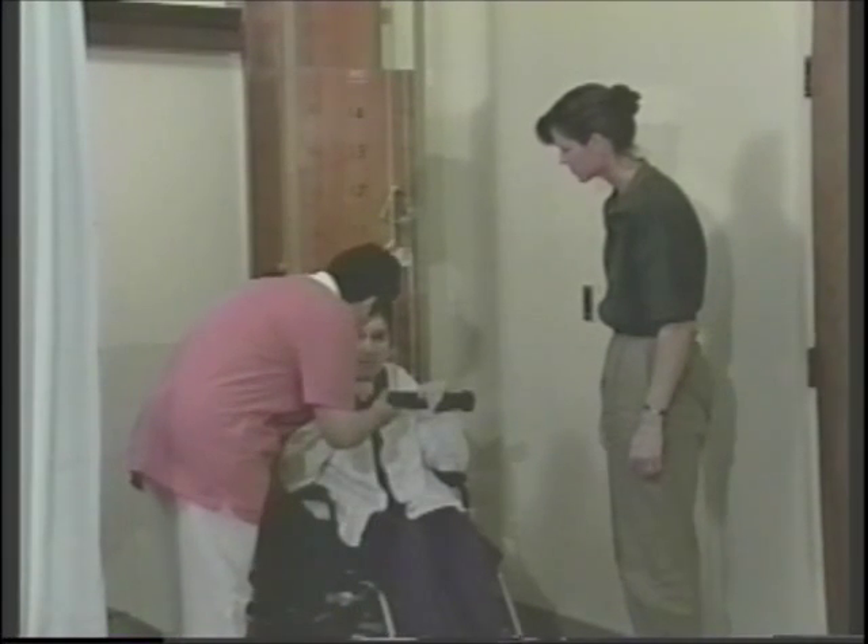Hi, Birdie. Birdie, I would like you to start with your pulley exercise. I want to go ahead and do 50 times, up and down, like you always do.